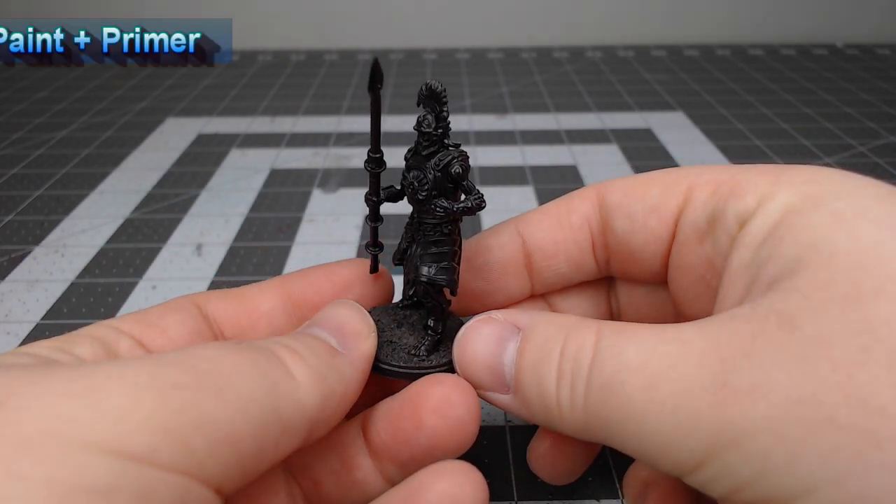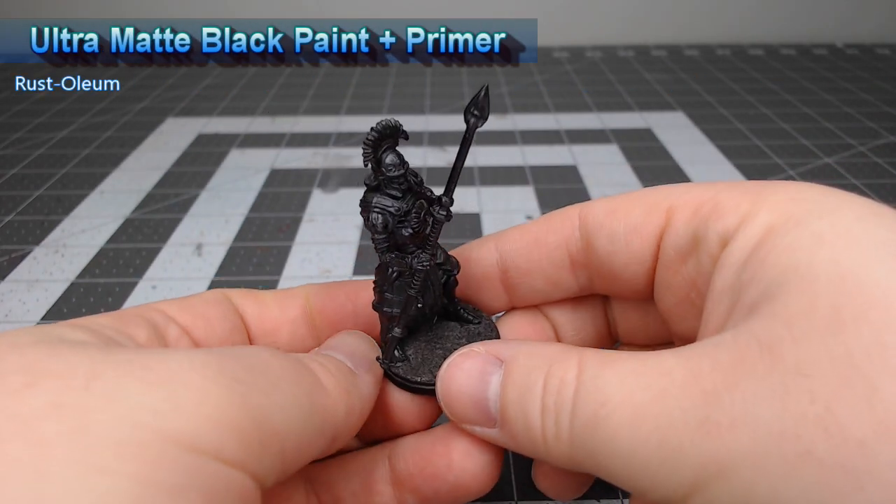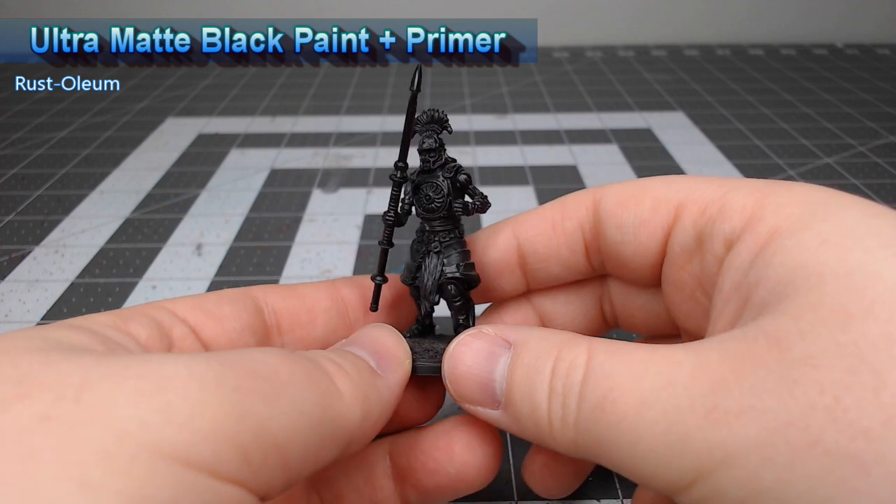To get this model ready for painting I've primed it using ultra matte black paint plus primer from Rust-Oleum, but you could use any black primer that you want.